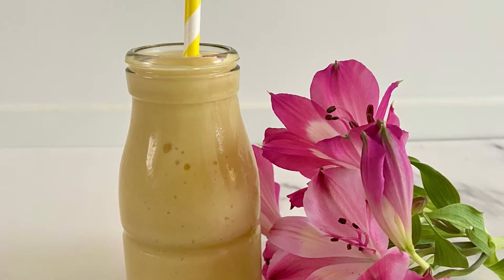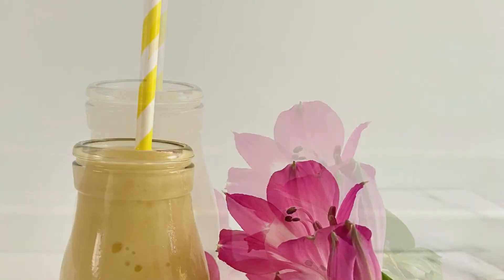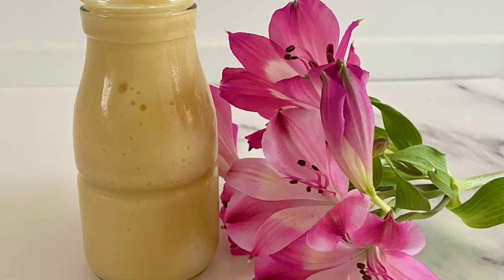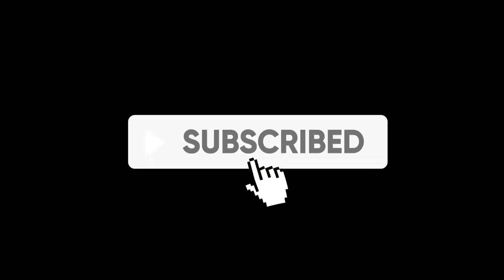Welcome back to my channel. Today I'll be making a delicious vegan mango and coconut smoothie. It only needs a couple of ingredients but it tastes amazing. But before we get into it, don't forget to subscribe to my channel for more easy and tasty recipes.